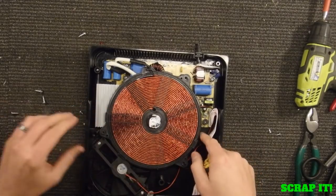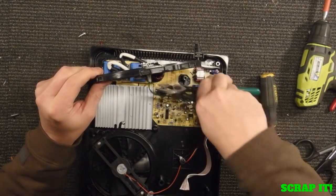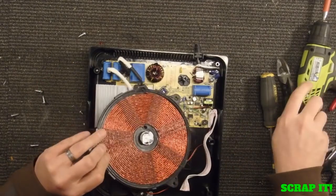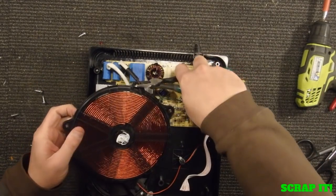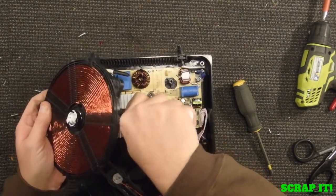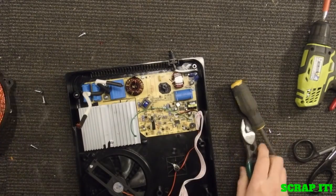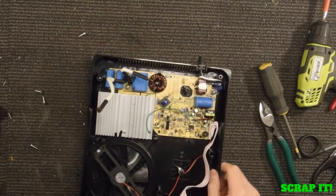That's pretty cool — this big copper coil on there. That is pretty neat. I was not expecting that at all. So we got that off and we'll come back to that thing.